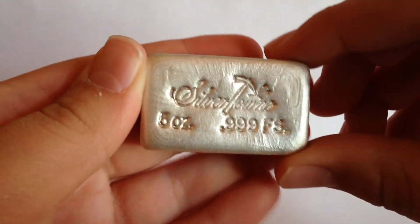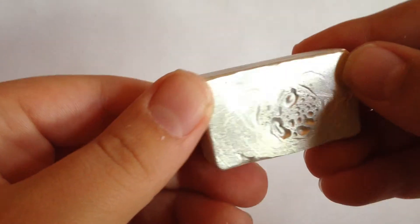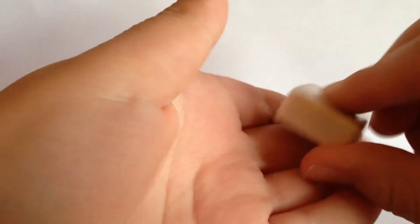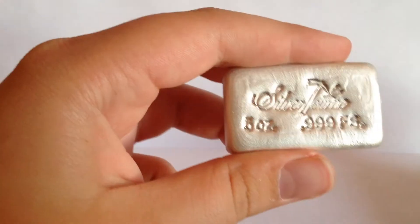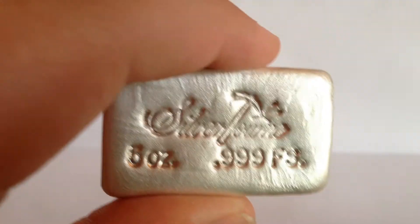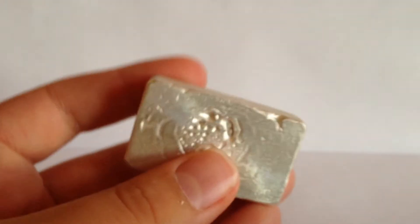All right, so there we go. Beautiful bar. Some nice bubbles on the back. It actually has like some rings on it, which is weird. And this is smaller than I thought, but also heavier than I thought. A lot of weight in one small area. A lot more detailed than I thought, to be honest. You can see a really nice strike.